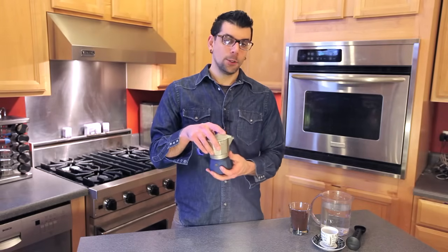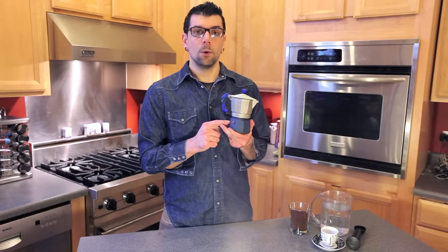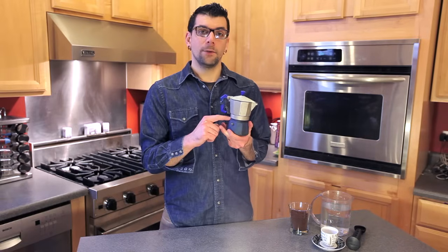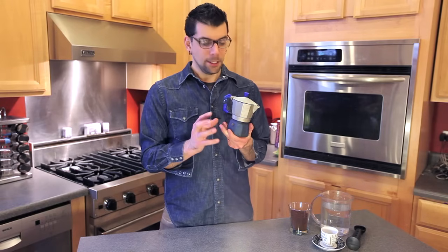These were invented in Italy and are still used all throughout Europe and the rest of the world today. A stovetop espresso maker is actually very simple to use. It comes in three compartments. The bottom holds the water, in the middle is a filter that holds the coffee, and then in the top is where your final product will end up.